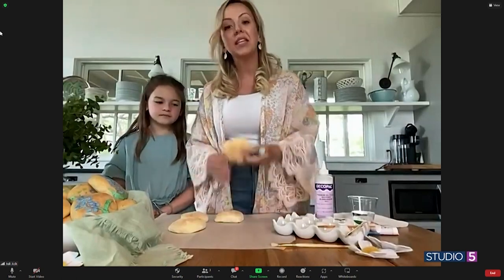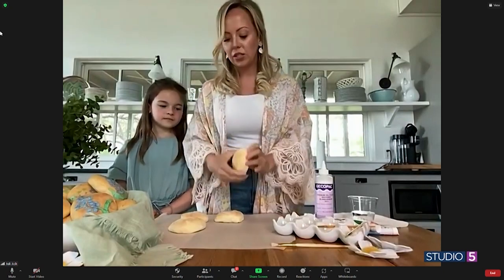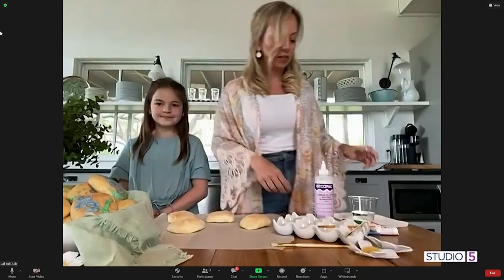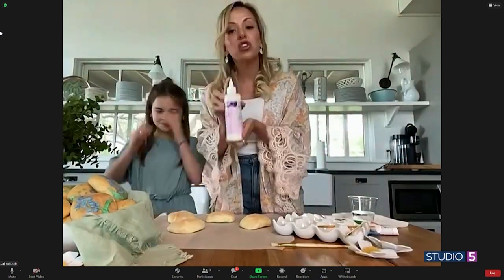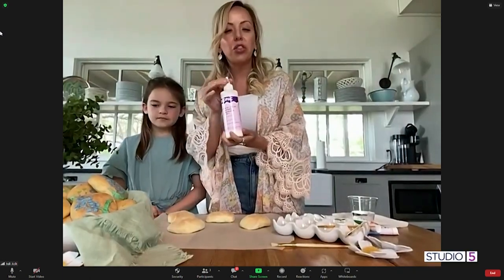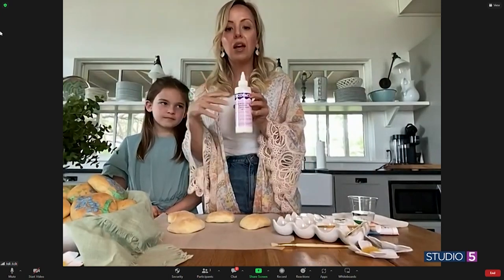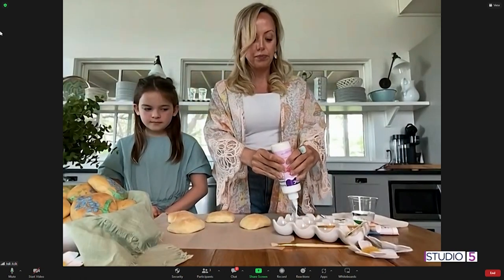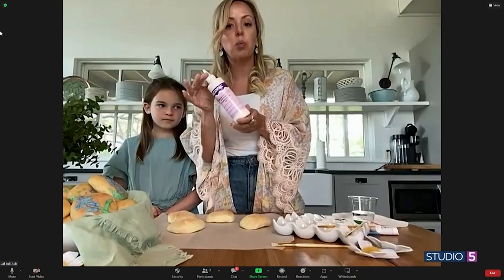So we just take whatever par-baked bread or rolls you're using, and then this is the trick — it's gel whitening color. I like the Chef Master brand, but there are a ton of brands. This one's Deco Pack and it works great; it's a little thicker than the Chef Master. This is going to work like an acrylic paint. We'll just put it into a dish — it's edible. This is what they use to make frosting on cakes super white.